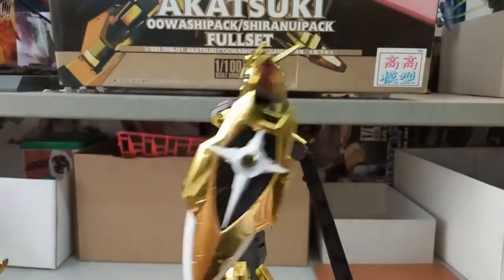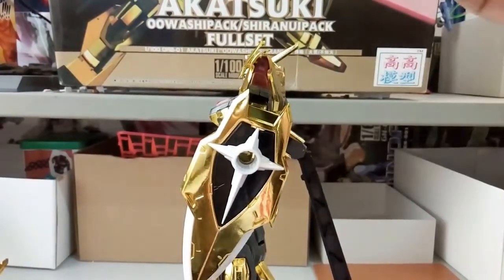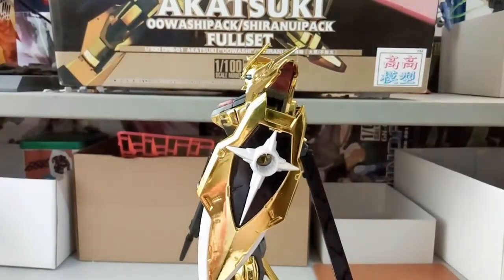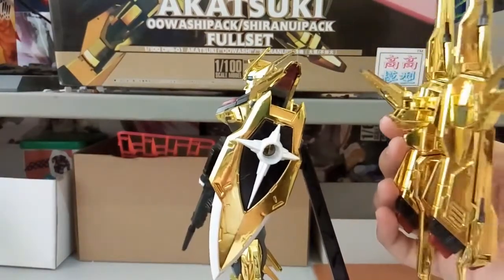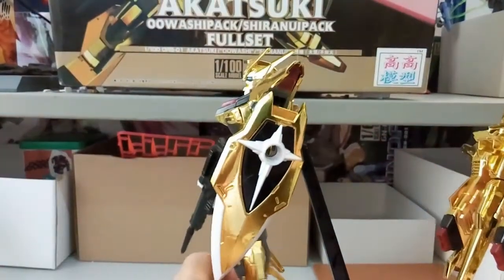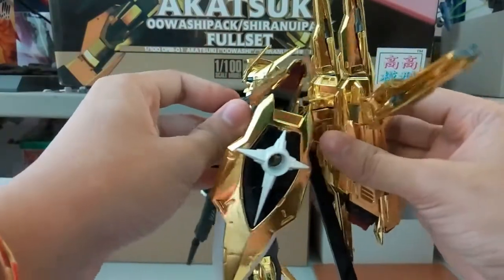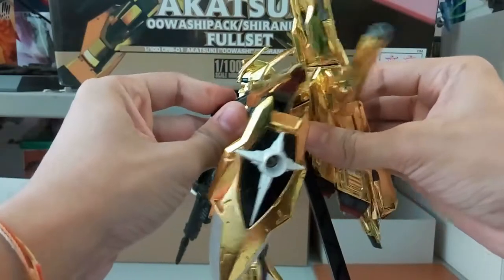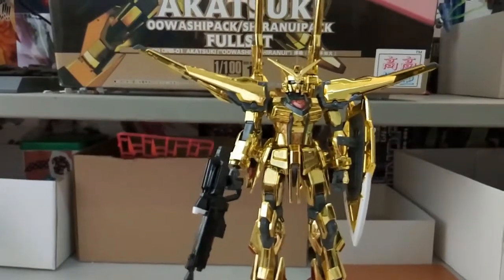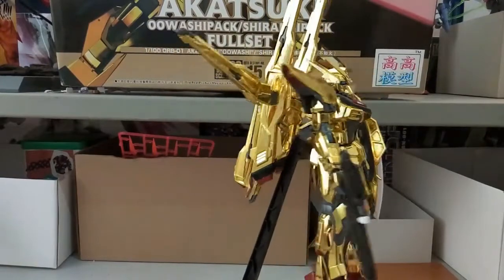Now I'll be mounting the Shiranui backpack. I need to fix that extra piece first. And here comes the Shiranui backpack attachment — docking mode! Now it's docked and it's really simple and easy.